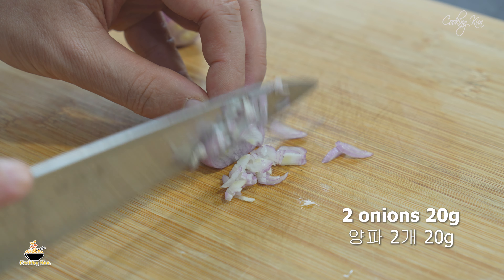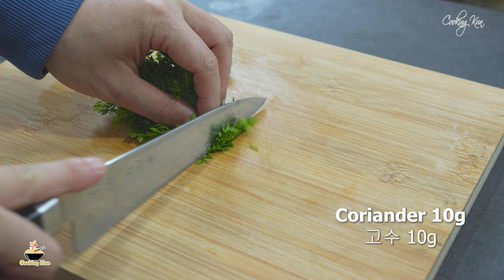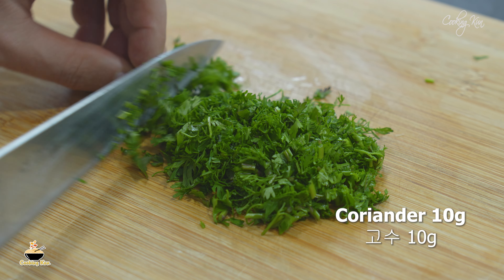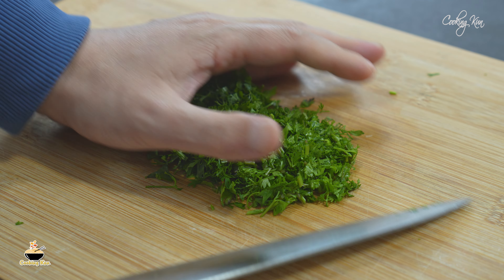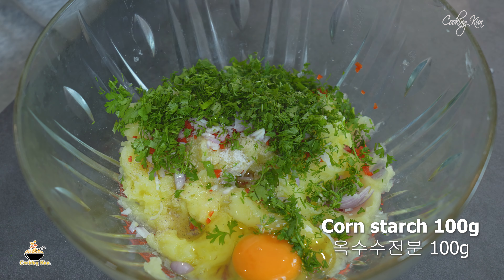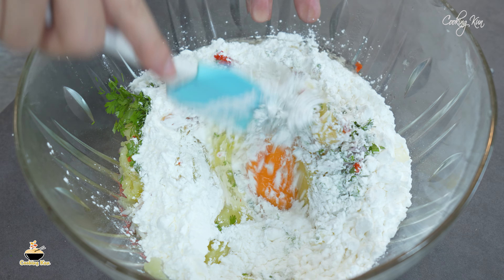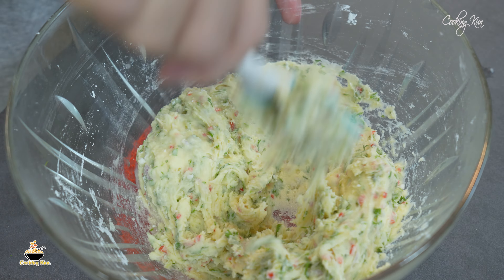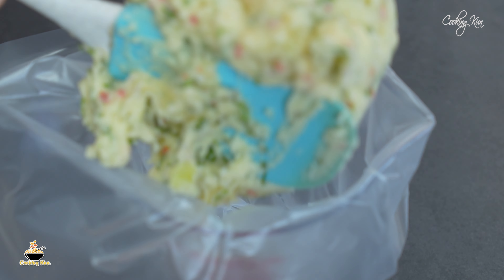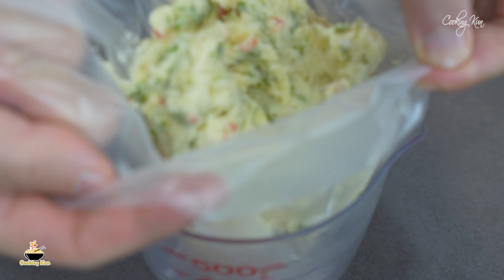I will cook them out from 10 to 12 to 11 to 11 to 12 to 13 to 13 minutes. I'm going to take a moment to bring further. So, let's go.